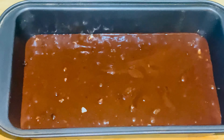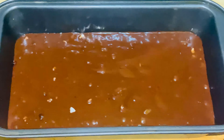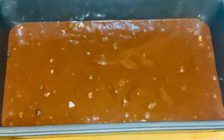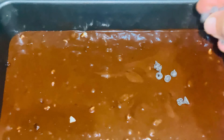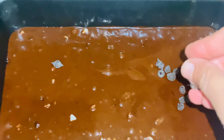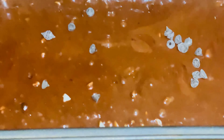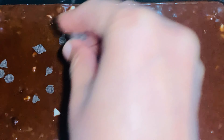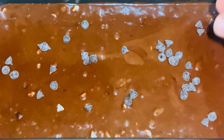I will line the pan with butter paper and grease it, then add the whole batter mixture. Level the four sides equally so that it will bake and rise evenly. You can add extra chocolate chips on top — that is optional.